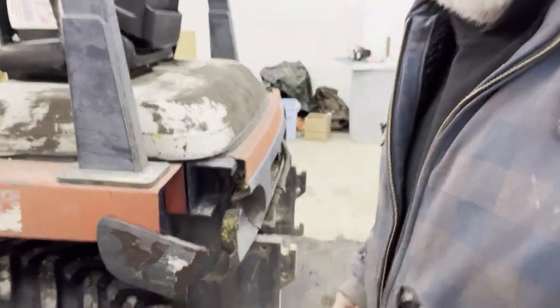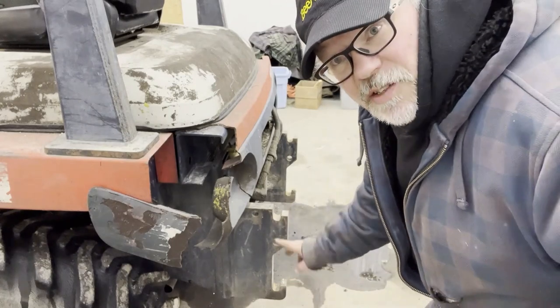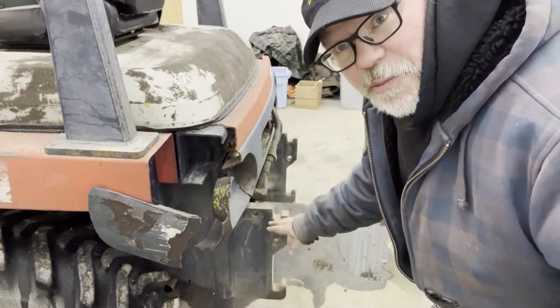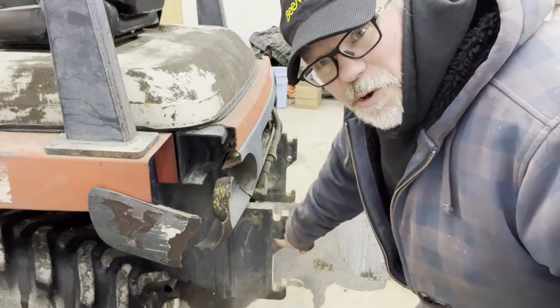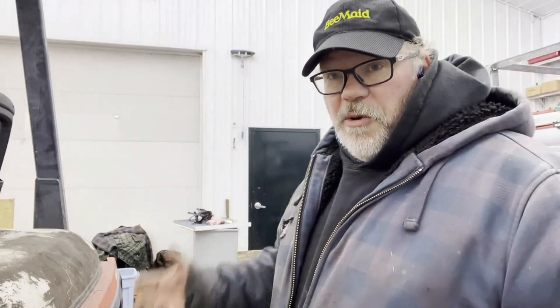The counterweight has two pins that are fitted permanently, and you can put it on — it'll drop down into place, and then there's a one-inch pin you can put through and it's locked on. I also have a backhoe for this machine, which is why the counterweight is removable — so you can remove it and put on a backhoe. I don't use it much, but it's handy to have.